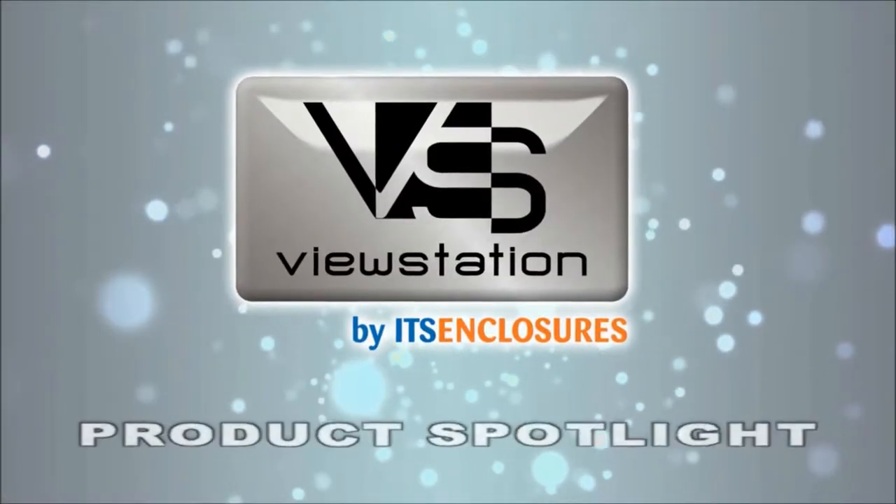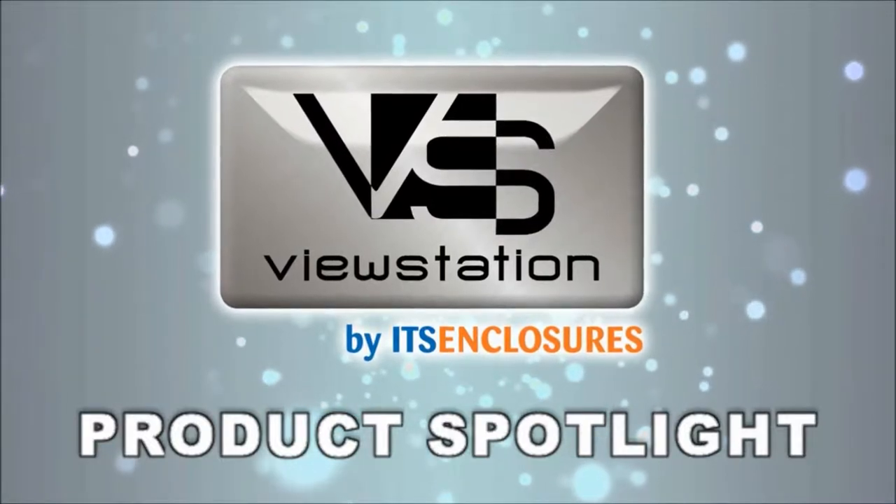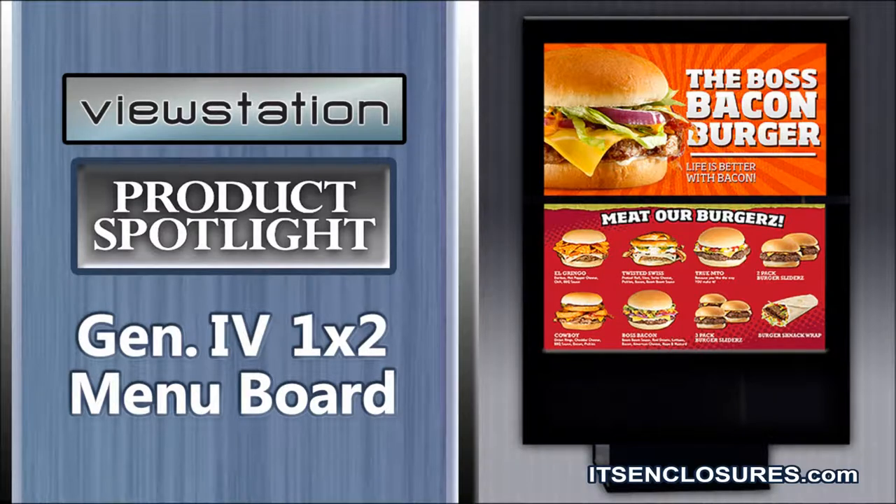With over 10 years of installation experience, ITS Enclosures is the leader in outdoor digital menu boards. Introducing the ViewStation QSR 1x2 Outdoor Digital Menu Board.